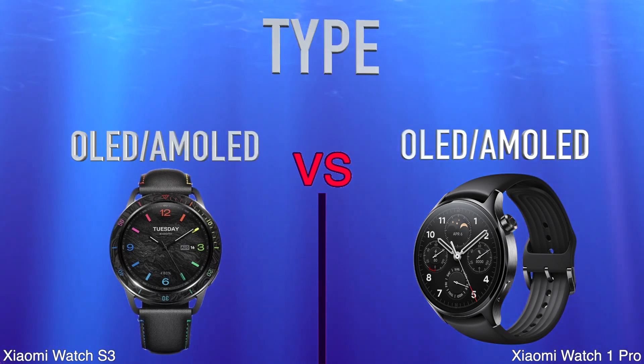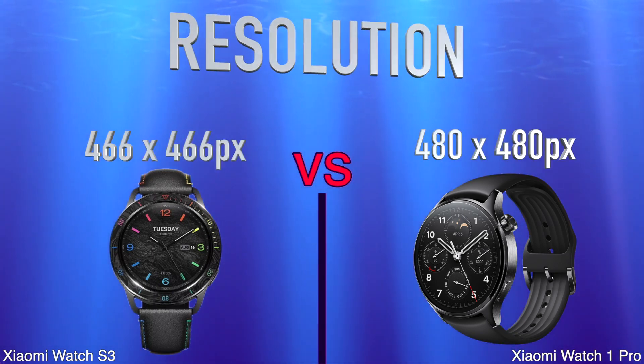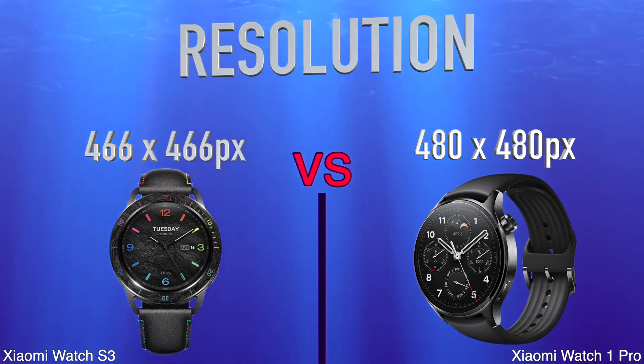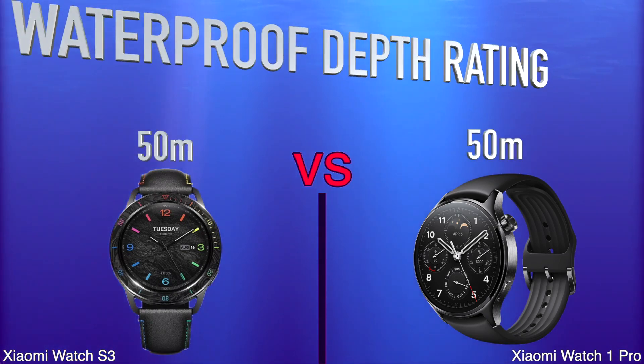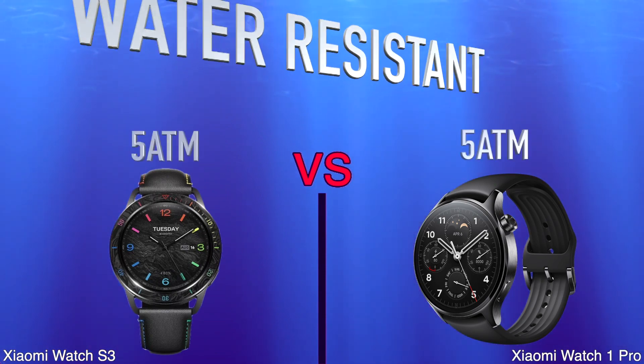Type. Resolution. Waterproof Depth Rating. Water Resistant.